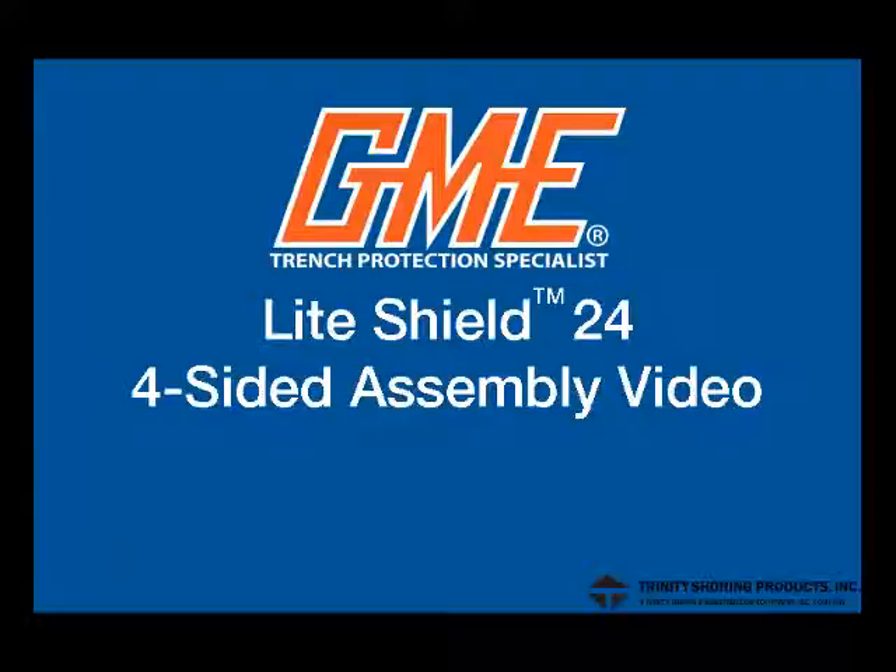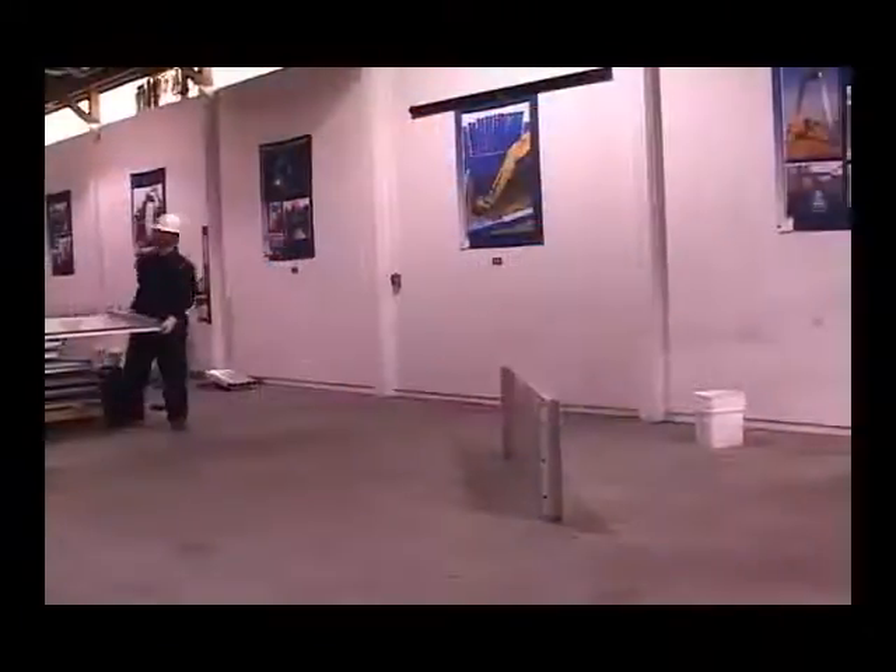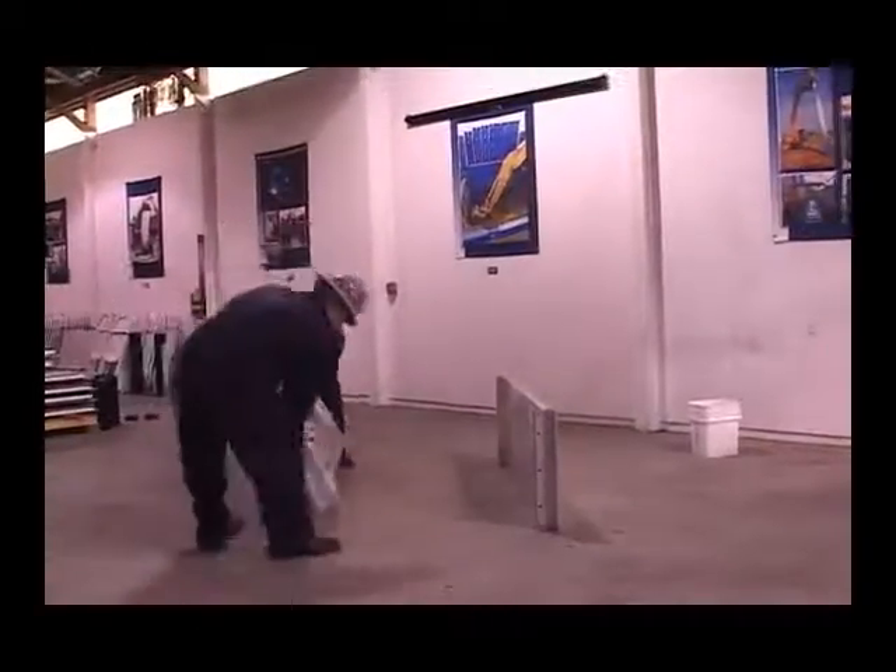The GME Lite Shield. On a flat area, place the east and west panels at the approximate desired width.